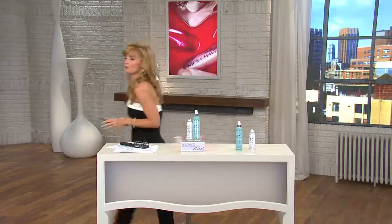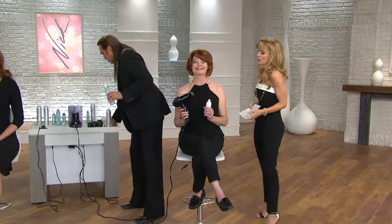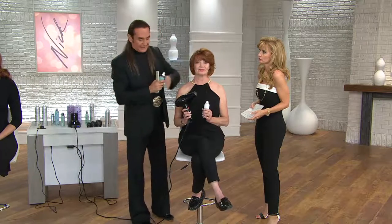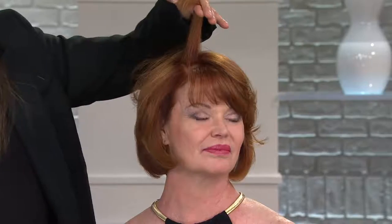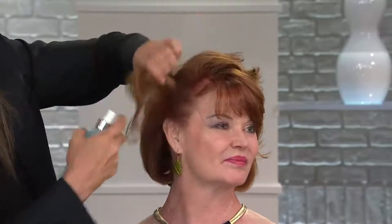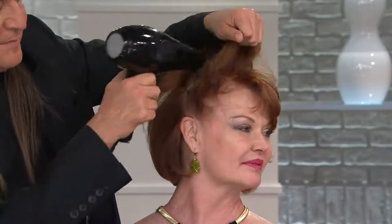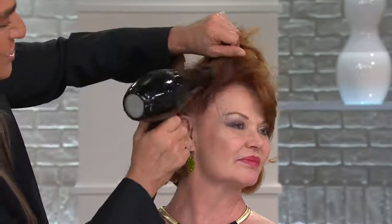Come over here, we're going to show you how it works. Is that amazing how shiny that is? Now, one of the biggest problems — how many of you ladies have one side of your hair that's flat? This is going to be the easiest thing to do. All I'm going to have you do is take the hair like this, prime it, and spray it right at the root.